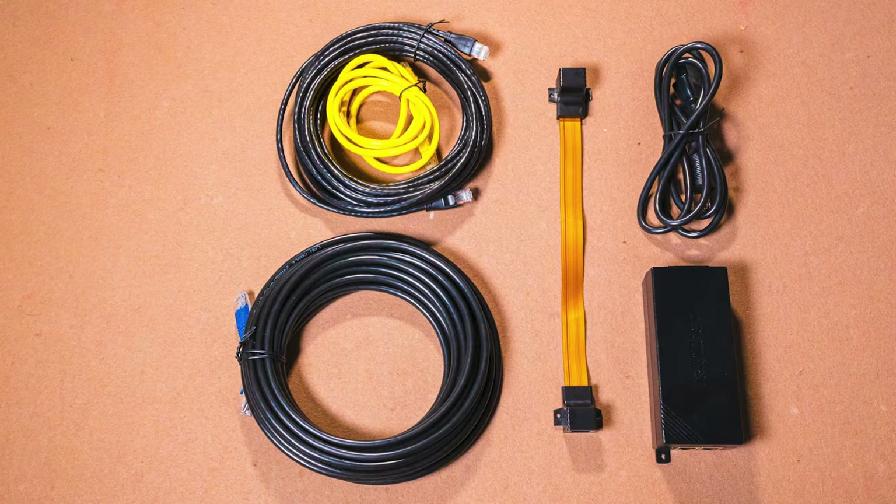Also included are two hose clamps to mount the hotspot, and the Helium Mobile information pamphlet. What the hotspot does not come with is accessories to get it powered up, so it would be beneficial to purchase these at the same time as you purchase the hotspot.